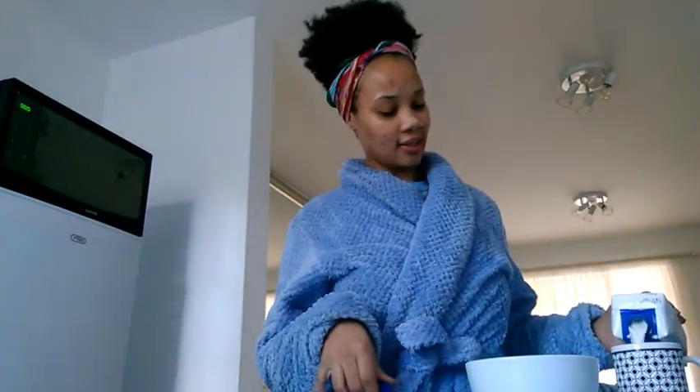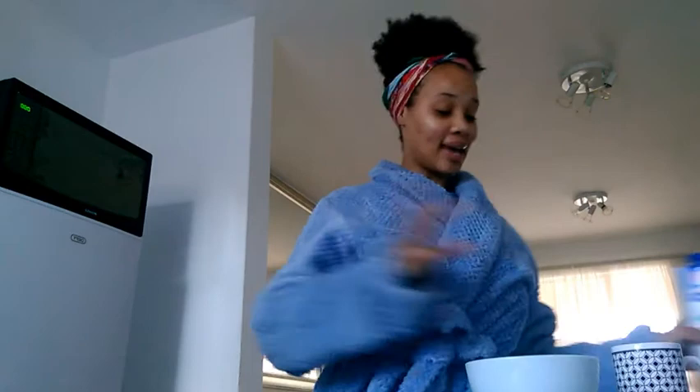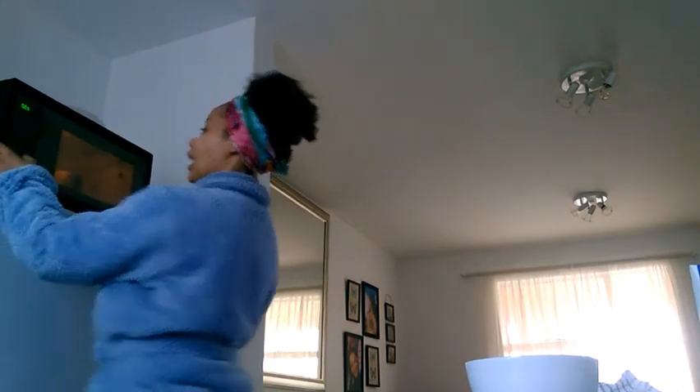I just have mine with milk. I know some people are really creative and have theirs with fruits and all. I like warming up my milk — I want to see the steam coming up out of the porridge or out of the cup where the milk is being warmed up.